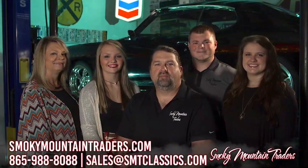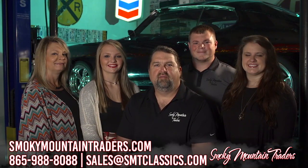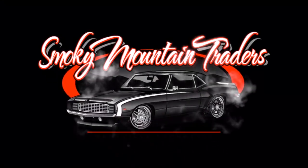Thanks for visiting us at SmokeyMountainTraders.com. If you're ever in East Tennessee, stop by and check us out. We'll see you next time.